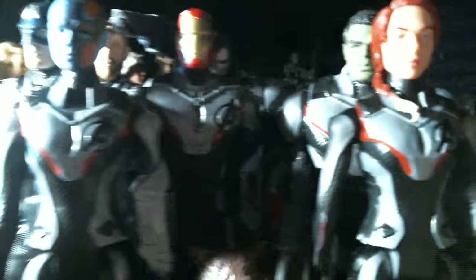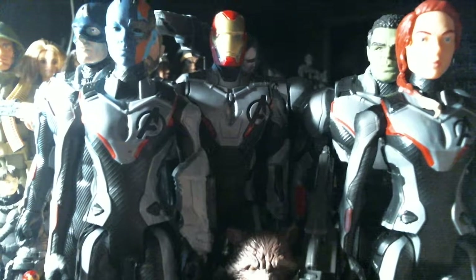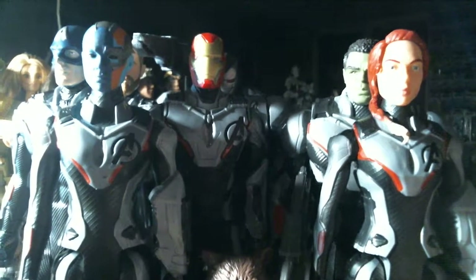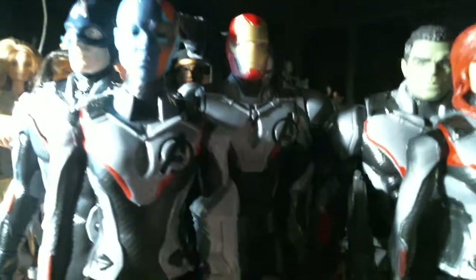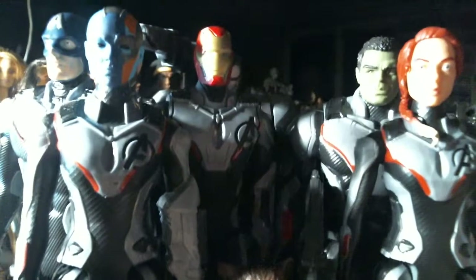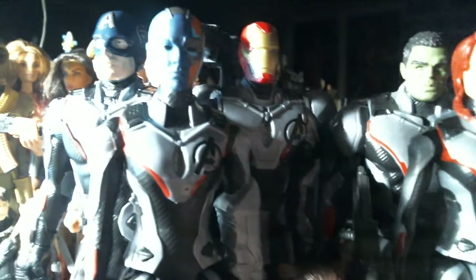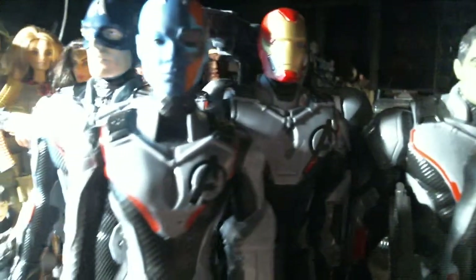When they had the Guardians of the Galaxy set at Target, you could get Drax the Destroyer in that one. When they had the Aquaman one, there was an exclusive figure in there — I think it was like an Atlantean soldier or something. Target's been getting exclusive figures, but I don't know if this one is — it didn't say Target exclusive because I've seen it on other websites. So Hasbro is selling these to whoever wants to carry them. They're not really exclusive.